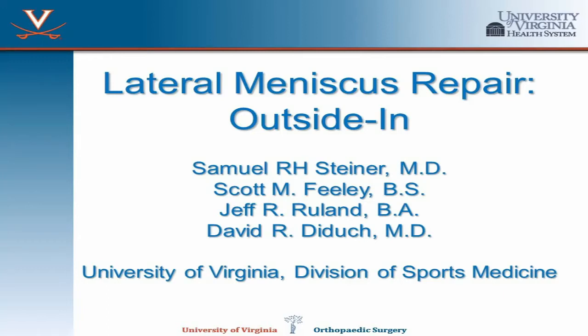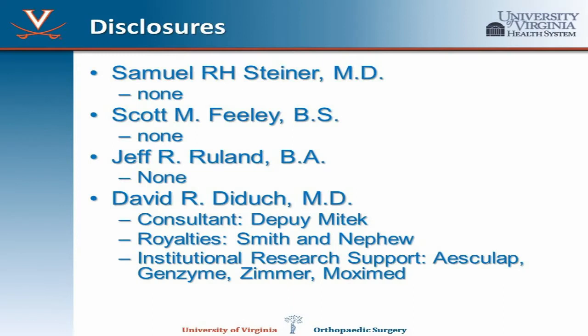This video will detail an outside-in repair technique for a complete rail tear of the lateral meniscus.